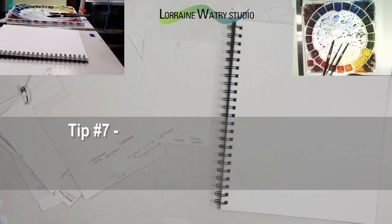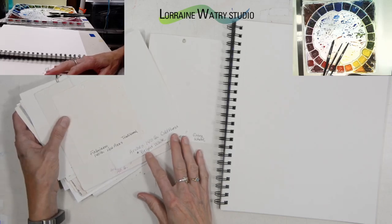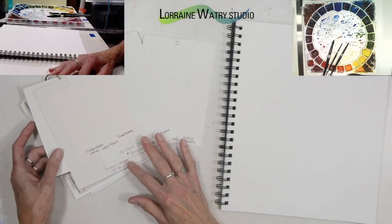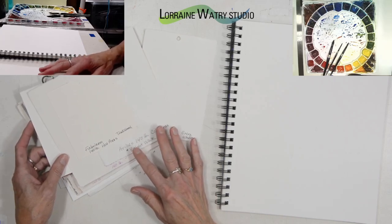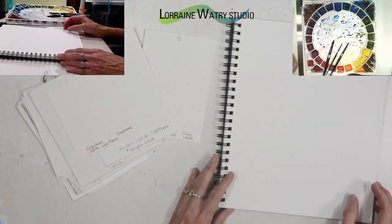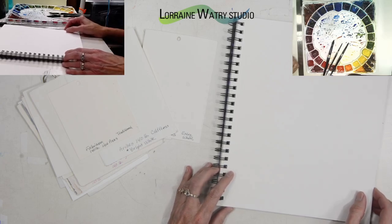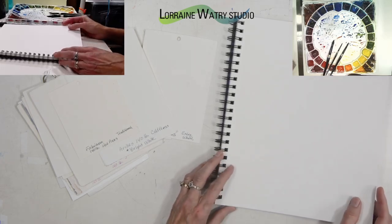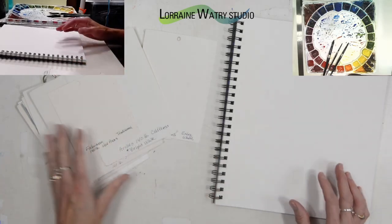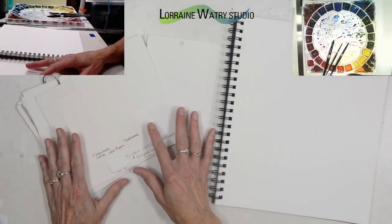Tip number seven is that artist grade watercolor paper is 100% cotton, and it will list that on the packaging or on the paper itself. Student grade paper is most generally made with cheaper fibers — they might use wood pulp or a mix of wood pulp and cotton. Those wood pulp fibers have acids in them that over time can eat away at the paper and also turn it yellow. The acid-free, 100% cotton artist grade paper will be archival and last for hundreds of years.